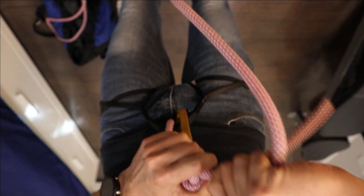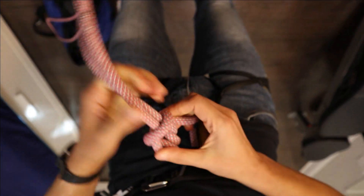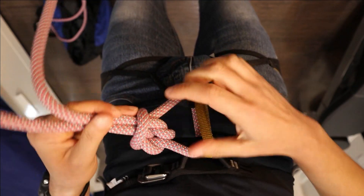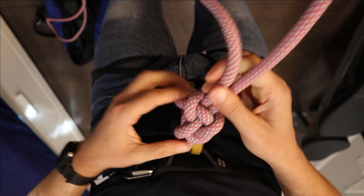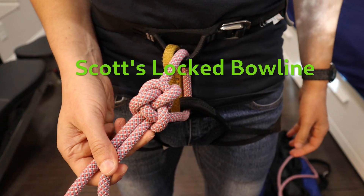Make sure that the knot is tightened so there's no empty space. And also make sure that the knot is not too far from your harness, so the eye is not too large. So check these three things. And here we have it — a Scott's Locked Bowline.